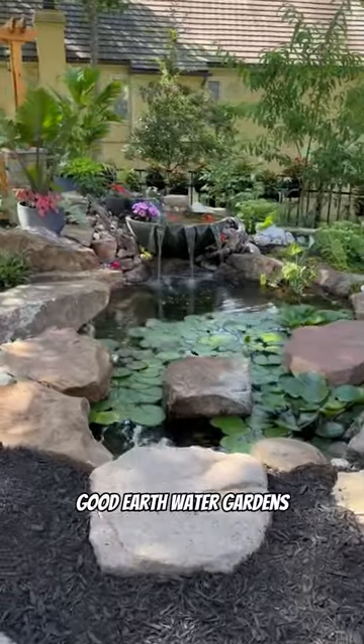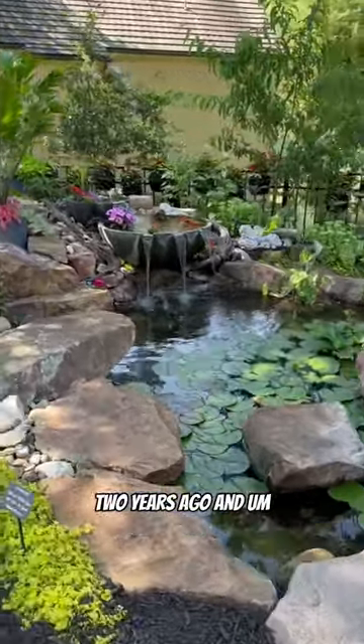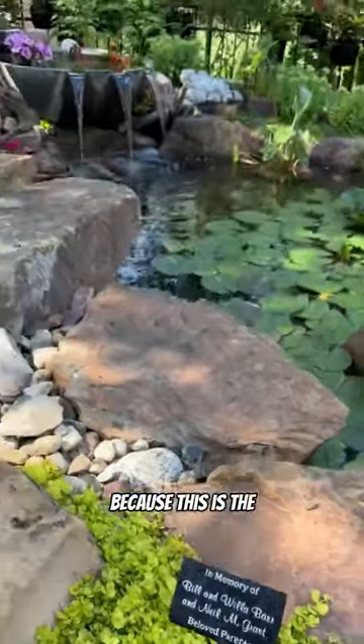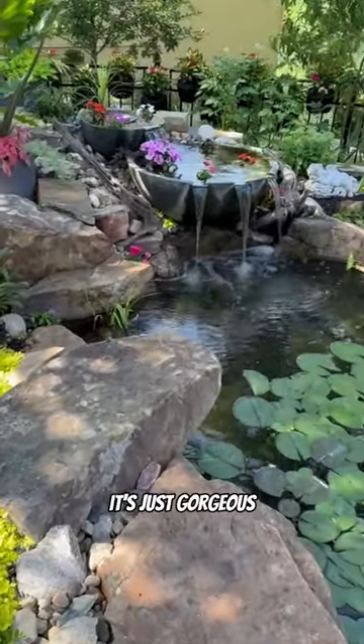This was a project done by Good Earth Water Gardens two years ago, and this is where they actually put the memorial for their parents because this is the perfect reflection garden. It's just gorgeous.